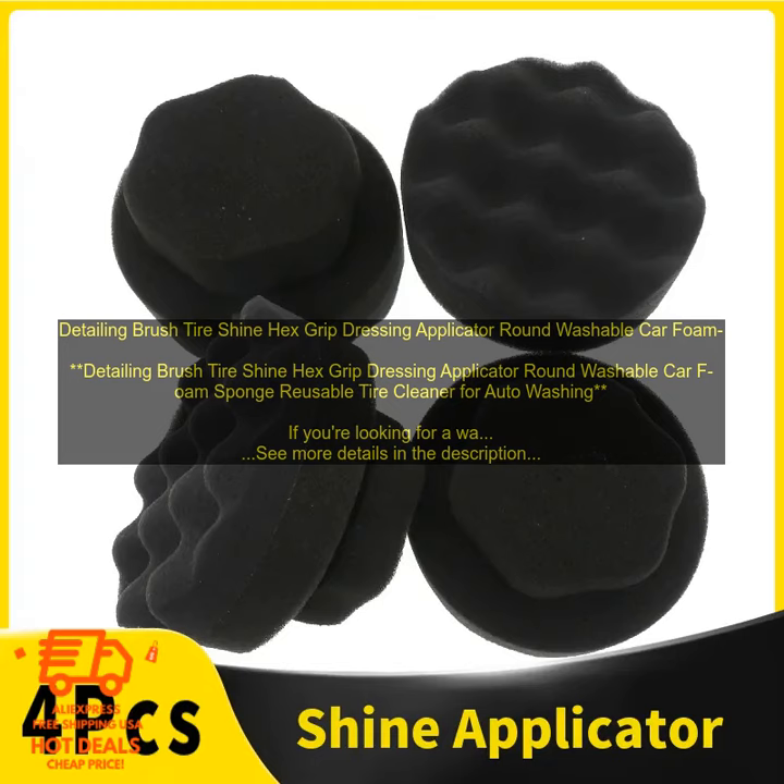This brush is designed specifically for cleaning tires, and it features soft nylon bristles that won't scratch the surface. The brush also has a hex grip handle that makes it easy to control, even when you're applying a lot of pressure.